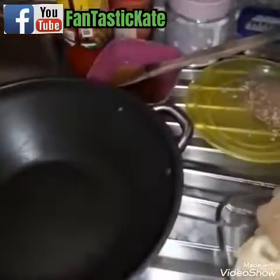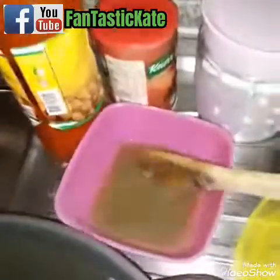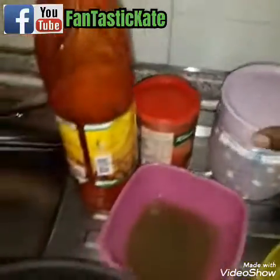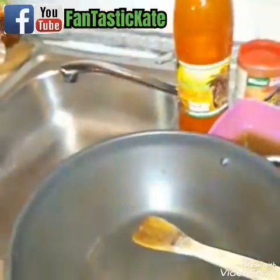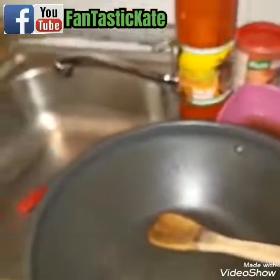So guys, my cow leg is ready. This is my cow leg. This is crayfish and potash — that is potash — and my sauce, pepper, my maggi, and oil. And guys, this is my onions also. So let's get started.